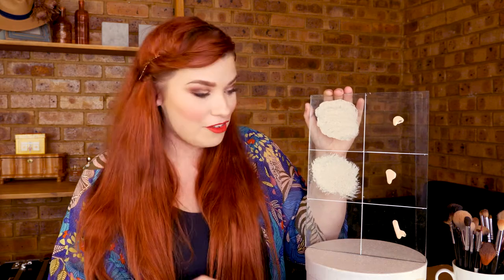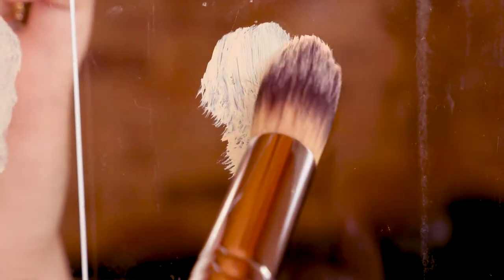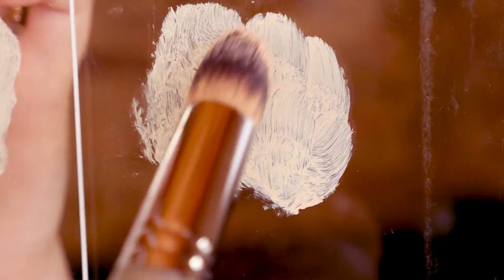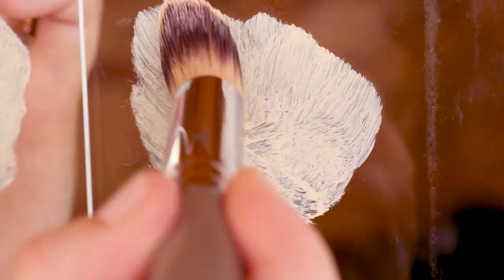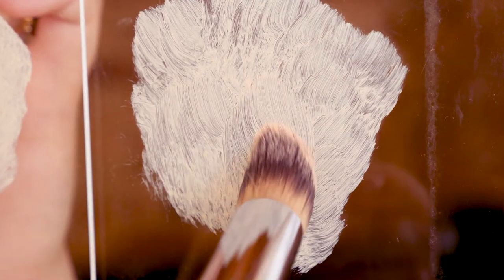That one is definitely not my favorite. So I'm going to try the last of my brushes, which is this one — one of my favorite brushes because of the point. I can get really close to my eye when I'm buffing it in. It's definitely a lot streaky, actually.